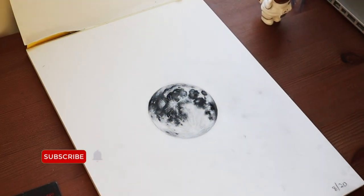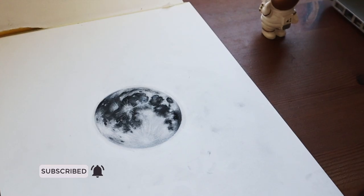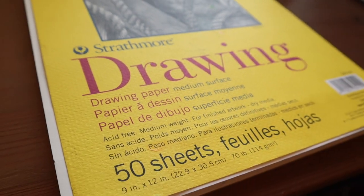Hey space cadets, Lanchon here. Welcome back to my channel. Today I'm going to be doing something a little different — I'm going to be drawing a charcoal moon.